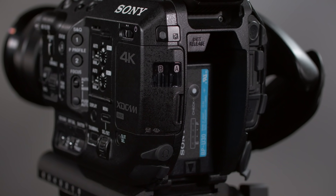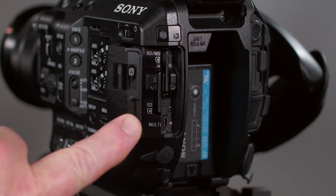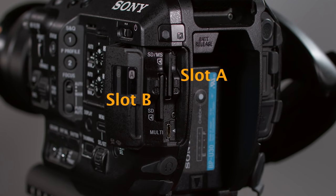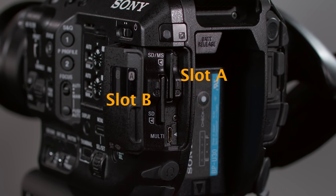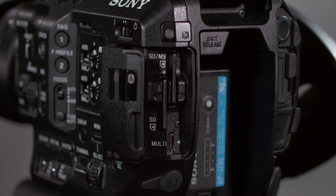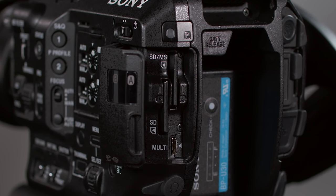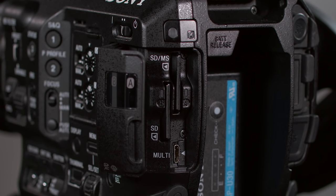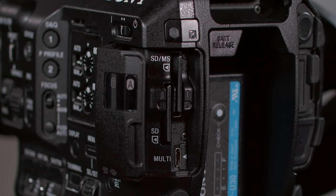The camera's two memory card slots are hidden behind a door. The slots are labeled A and B, and the two slots are not equal. Memory card slot A can accept a Memory Stick Pro Duo, Memory Stick Pro HD Duo, or a normal SD card. But slot B can only accept SD cards. We'll talk about recommended card types, simultaneous recording, relay recording, and other card-related topics in Chapter 8.